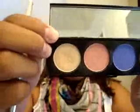Blend it into the outer corner. Then I'm going to take a regular fluffy brush — this ELF brush — dip it into Creme Royale from the Hello Kitty palette, and dab it on the brow bone to highlight all the colors.